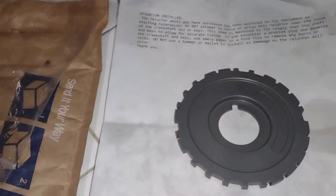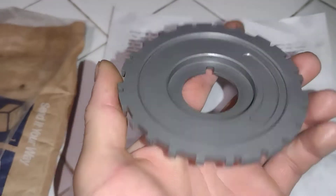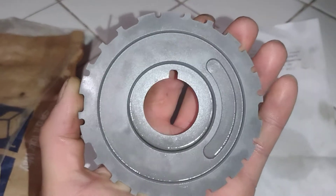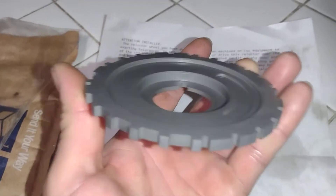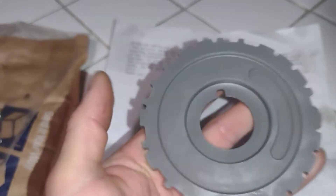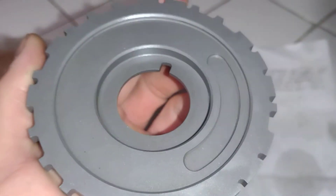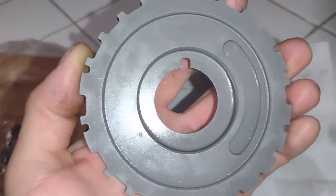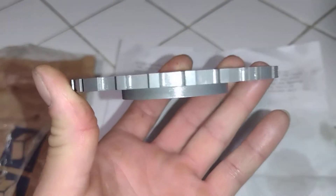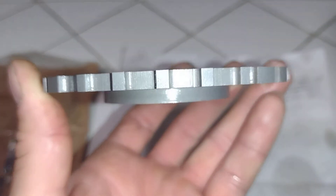Getting ready for my 24x swap — this is the EFI connection reluctant wheel 24x. The part number will be in the description. This is the one that allows the use of a double row timing chain.